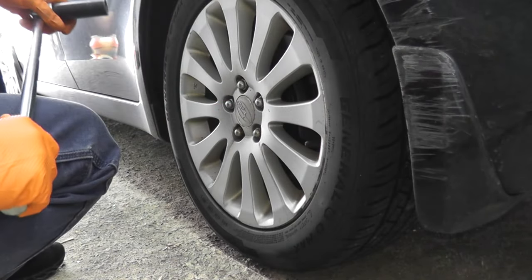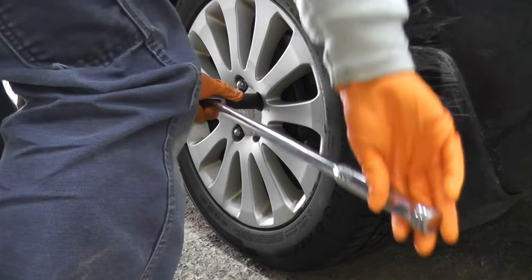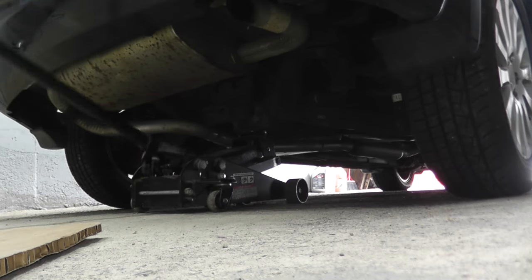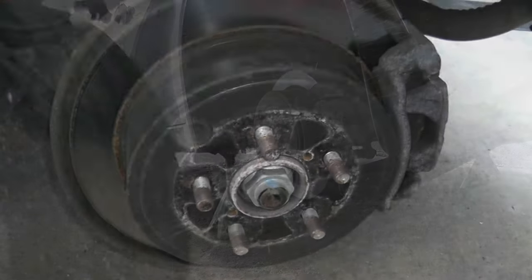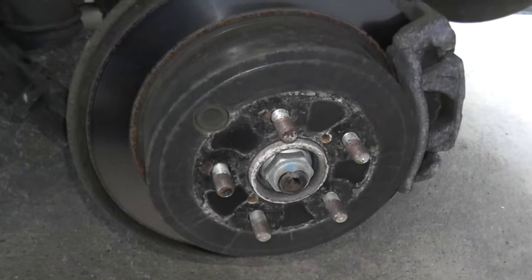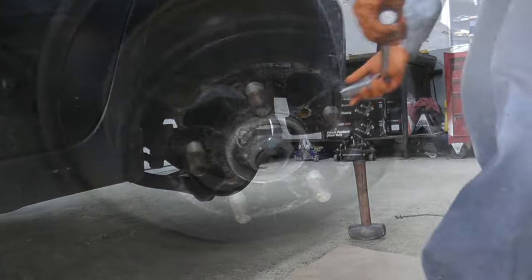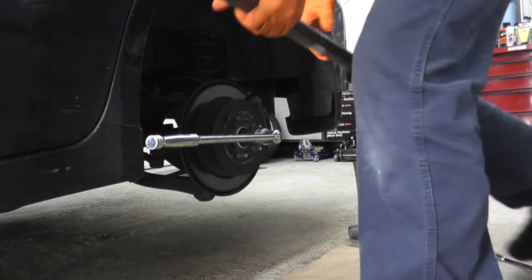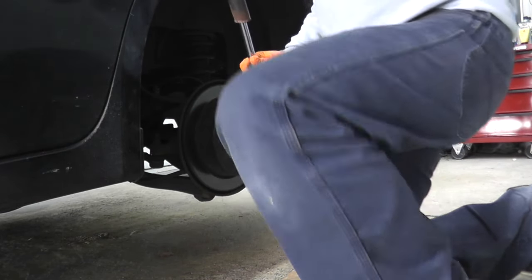Every tool will be listed in the description box below. We're starting with a 19 millimeter socket and a breaker bar. We're going to start by removing the axle nut. You can have someone depress the brake pedal to keep the rotor in place, or just pull up the parking brake. This is a one-and-a-quarter inch nut or 32 millimeters. I'll use a pipe for more leverage — these can be really tight. I'll replace it with a new one when we're finished.